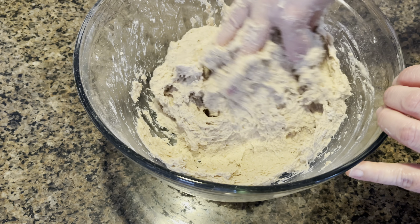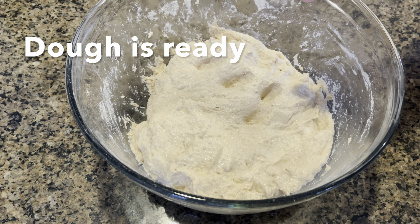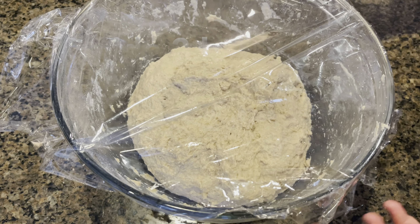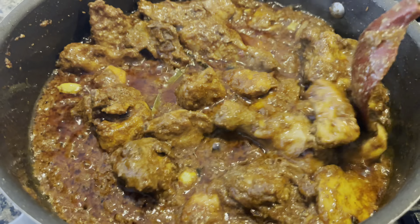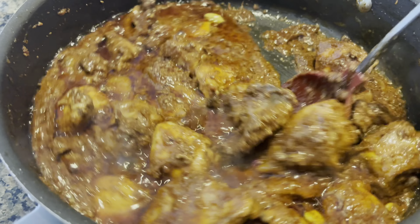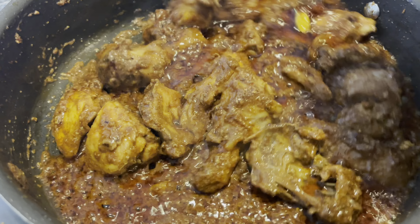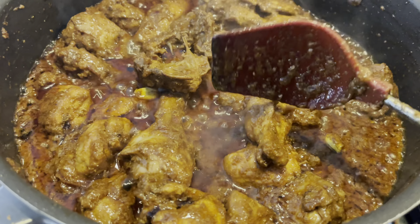Once your dough comes together nicely and forms a sticky soft ball, it is ready to be set aside for a couple of hours. Today I will be serving these naan with chicken korma — my mutton korma recipe is in the description box and this is the same recipe except it's with chicken. I have also posted a written recipe in the description box for chicken korma.